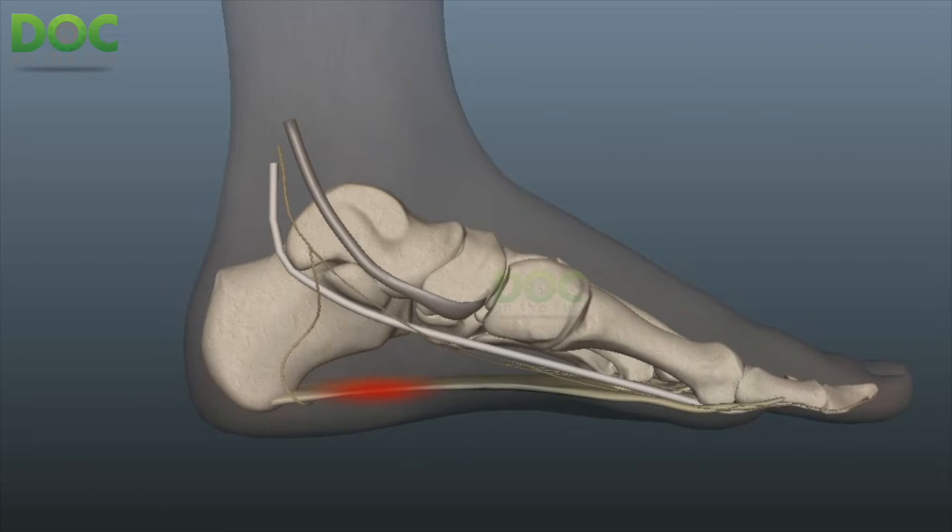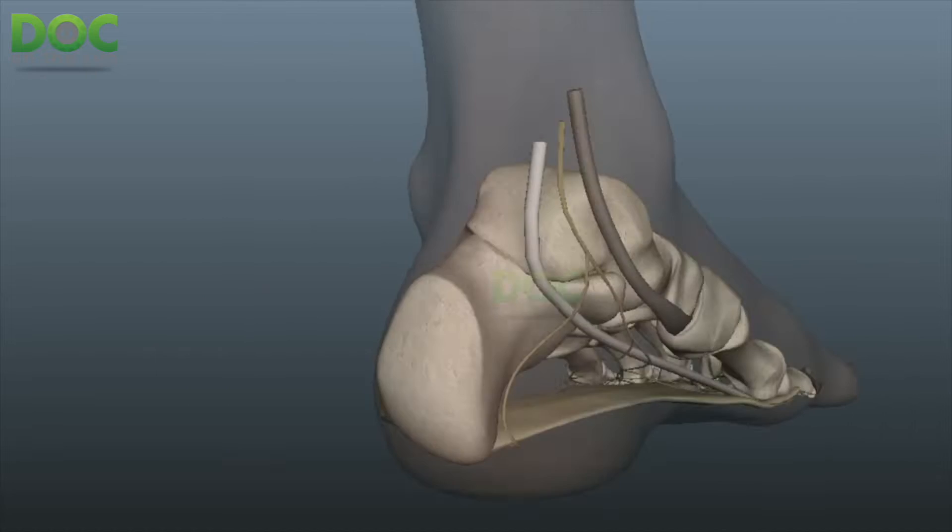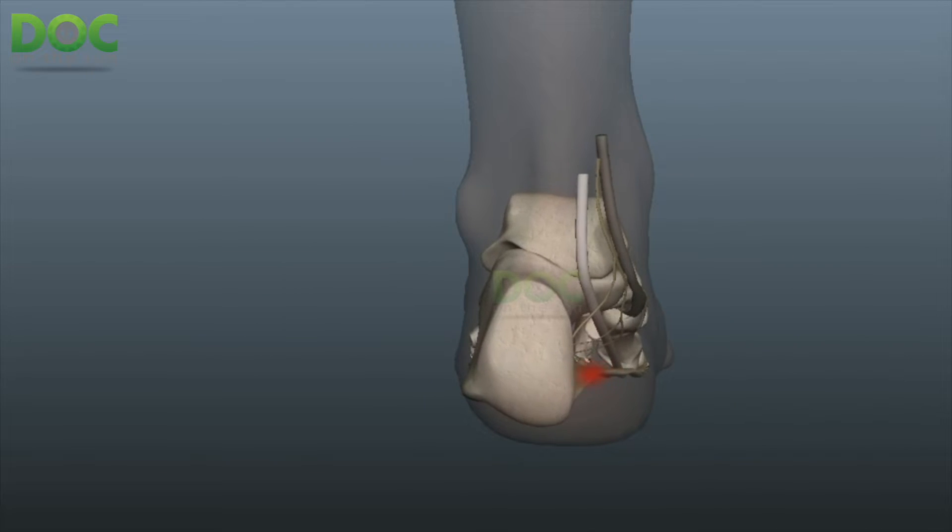If you have plantar fasciitis, you can actually get away with running on it for quite a long time without any really serious risks. But that's not true with stress fractures of the heel bone.